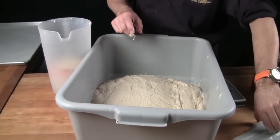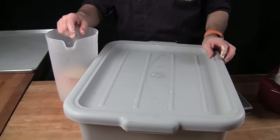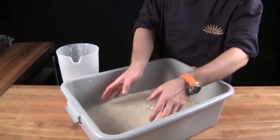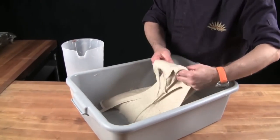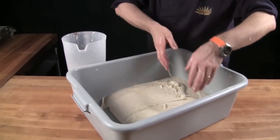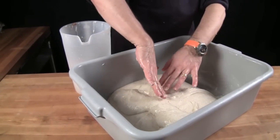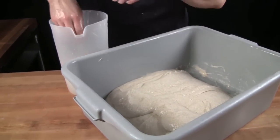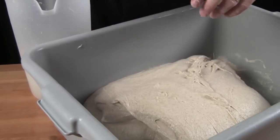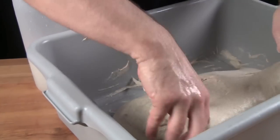Close that and let it go through the bulk fermentation process. For our medium rye, we give it a stretch and fold — you can start to see it developing some nice gluten. This will expel the old CO2, build strength, and balance out the temperature. Then we cover it with the lid and allow the bulk fermentation process to finish.